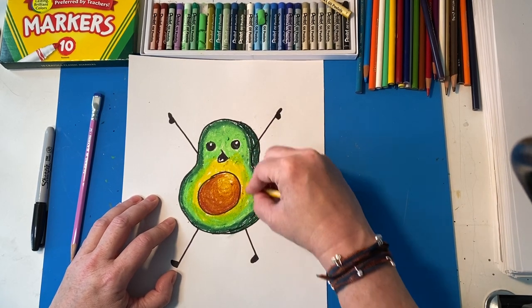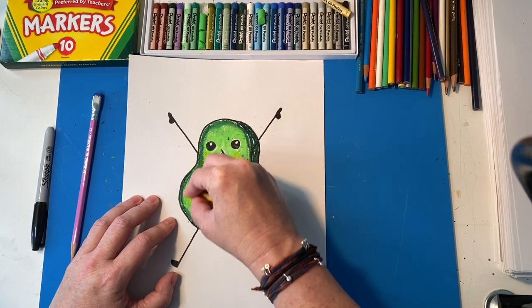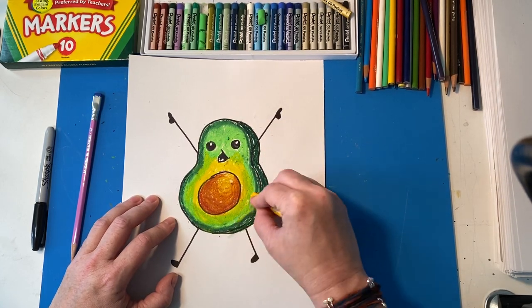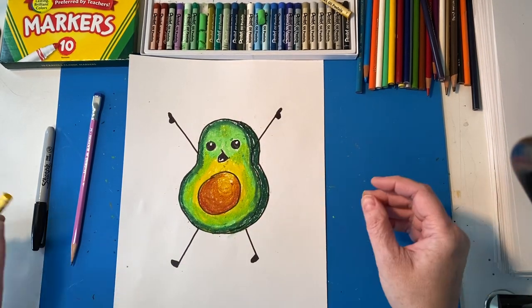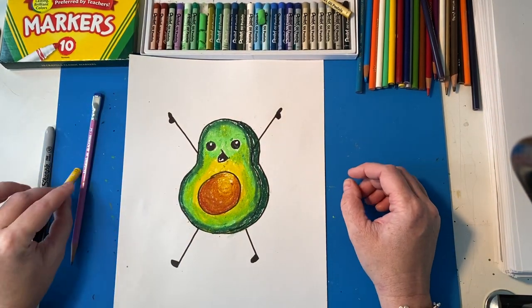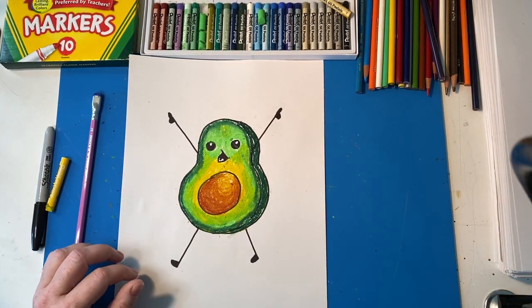That's pretty cool. Yummy. He looks yummy and fun — a fun dance partner, and you can eat him when you're done dancing with him because he looks delicious. All right art friends, that's it for this drawing. Can't wait to do some drawing with you next week. Hope you guys are well. Miss you. Bye.